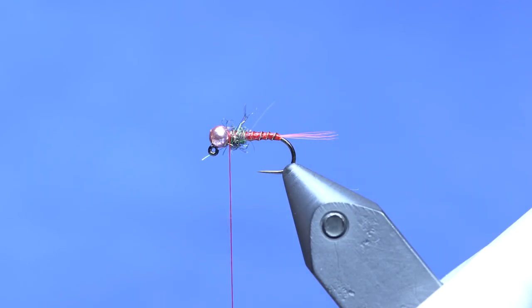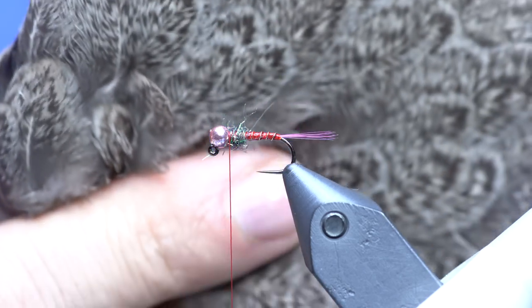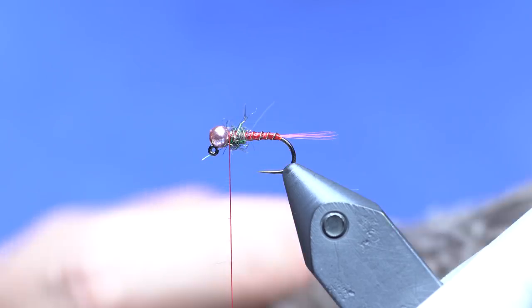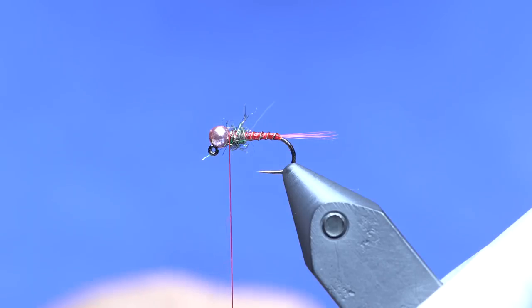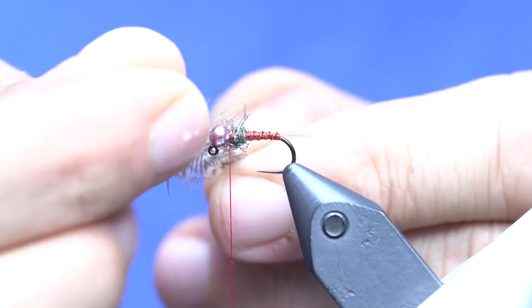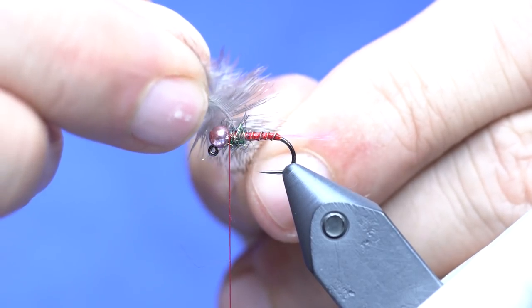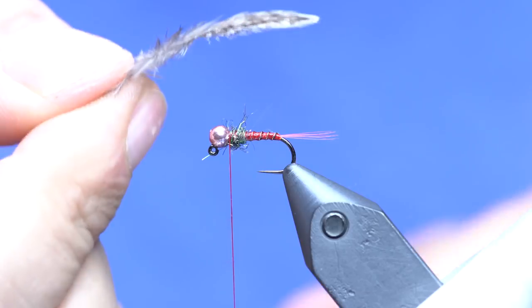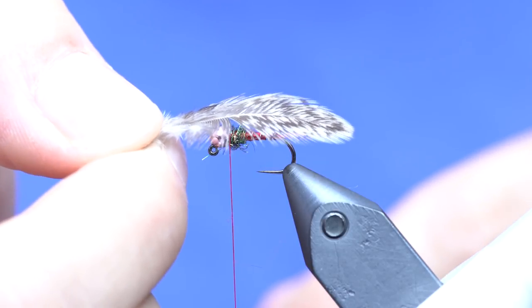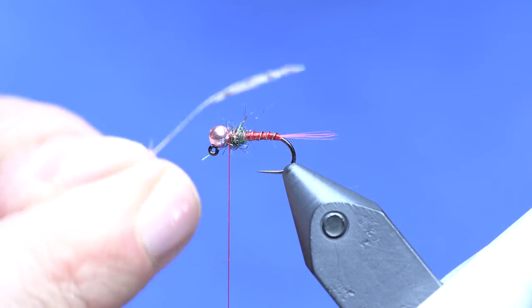Now I'm going to put in my soft hackle, which is this Brahma hen wing. You don't see a lot of soft hackles tied off of wings like this, but this stuff is great — it has a partridge-like mottling to it and it's gray, so it's awesome for patterns where you want mayfly-ish looking wings. It's a good option as a partridge substitute. I'll find a piece that measures about the body length on my fibers.